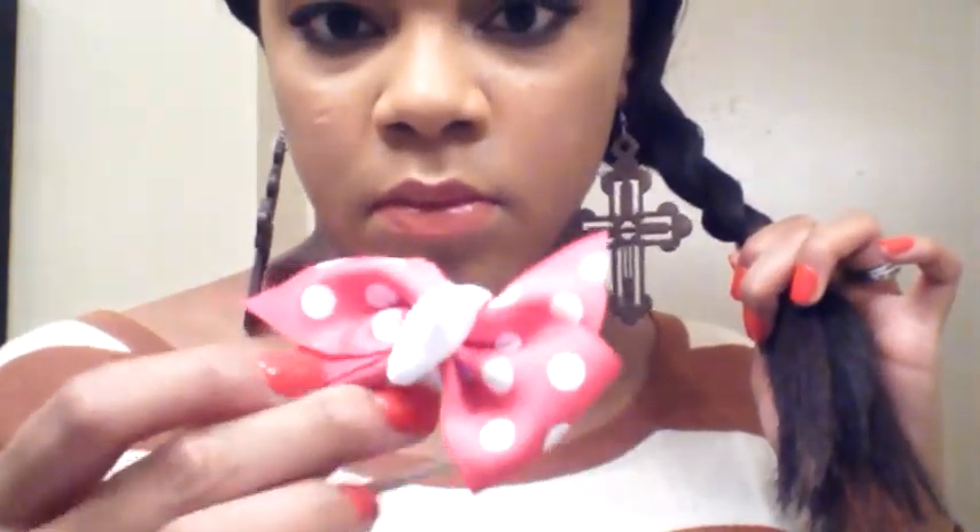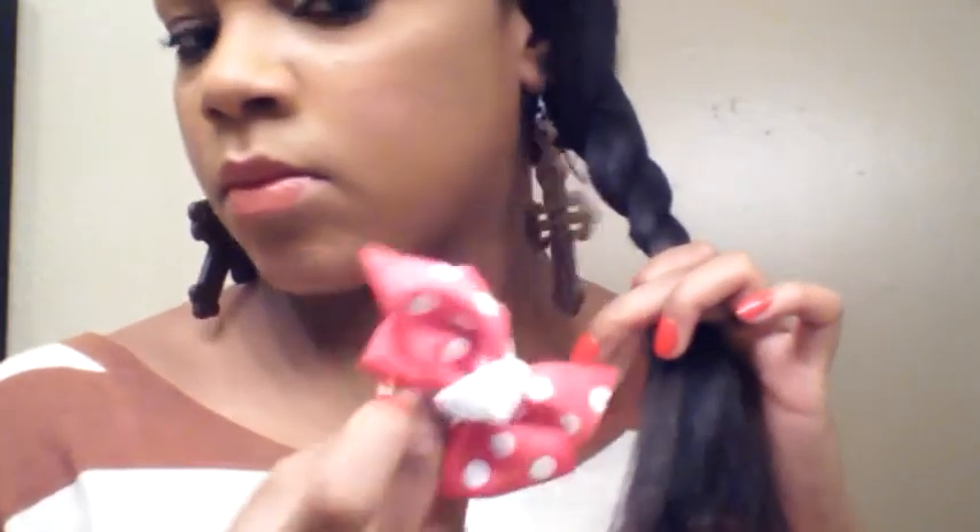I braided the ponytail and midway down the braid I'm adding this hair accessory — another ponytail holder from ohmysnaps.com. This one is smaller; it's a ribbon bow. I just secured the middle of the braid with it. Of course it doesn't match what I have on, but you get the point.